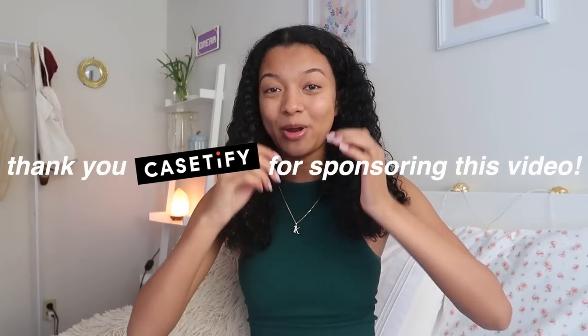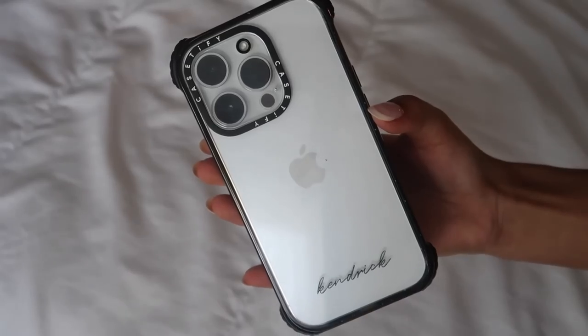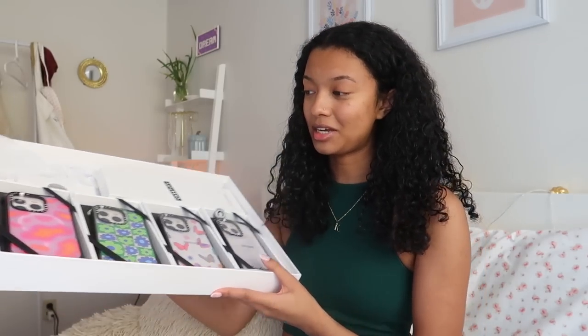That actually brings us to today's video sponsor, which is Casetify. Thank you so much to Casetify for partnering with me for this video and giving me some really, really cute cases and accessories for my new phone. Casetify was so kind as to send me some really cute phone cases from their iPhone 14 collection. Let me show you all the cases that I got.